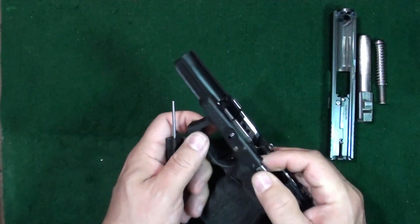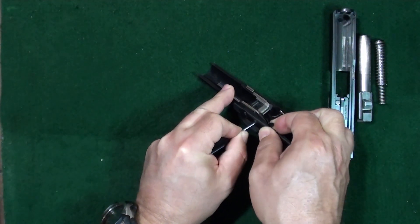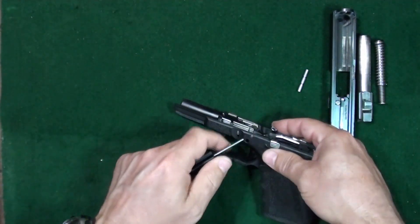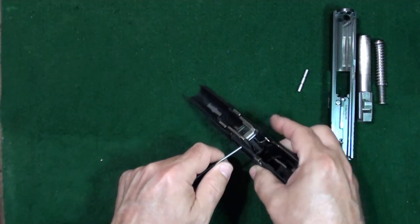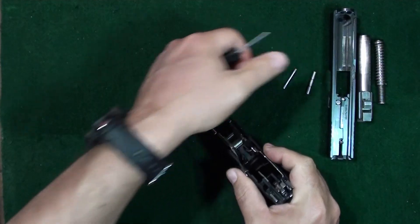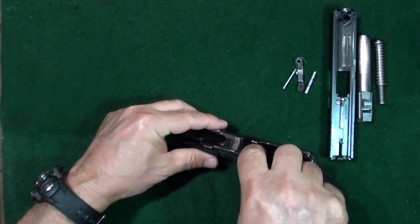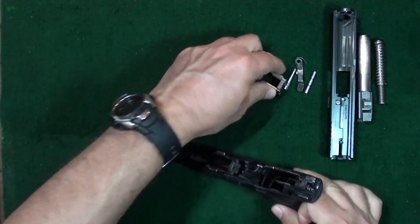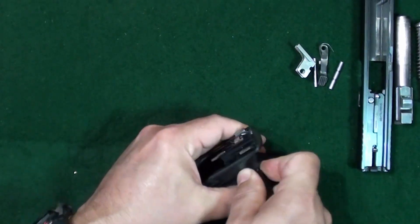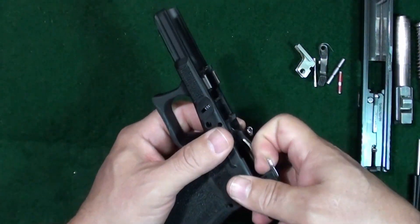What we're going to be doing is taking out your slide stop pin. To do that, hold it with one hand and jiggle it as you push it through — it comes through fairly easy. Next is your locking block pin at the top; no jiggling needed, just push it on out. Then go ahead and take your slide lock out, pulling it on out. Take the locking block, pull it up and out, and onto your trigger housing pin — push it on out.